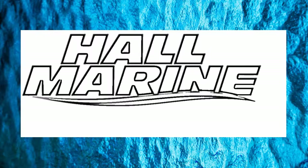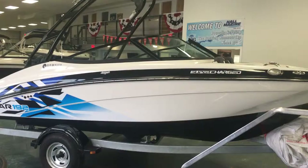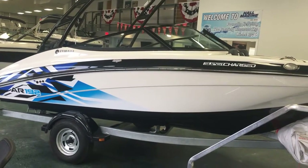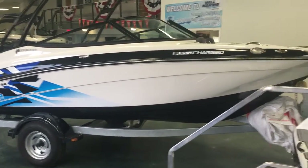Hi, thanks for stopping by to check out this video from Hall Marine, Lake Wiley and Lake Wiley Marina. Thanks for stopping by to check out this AR192 by Yamaha, which comes on a galvanized single axle trailer.